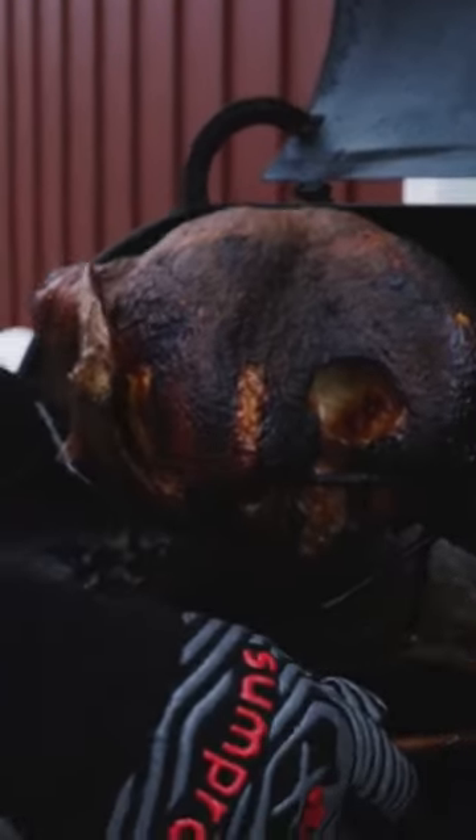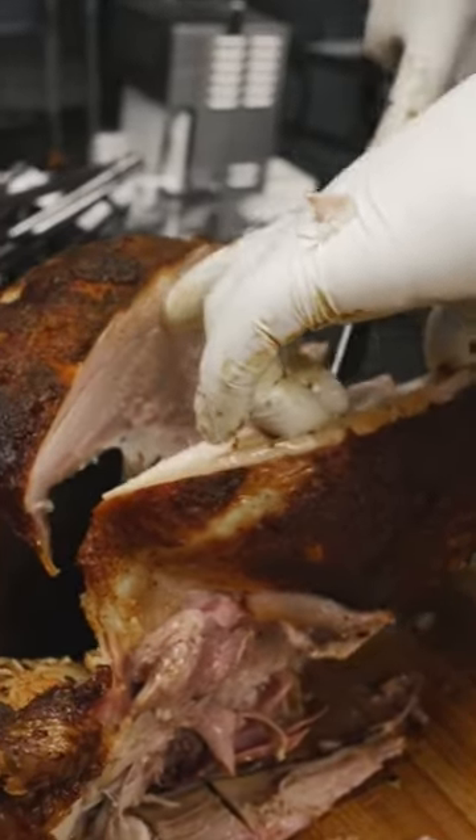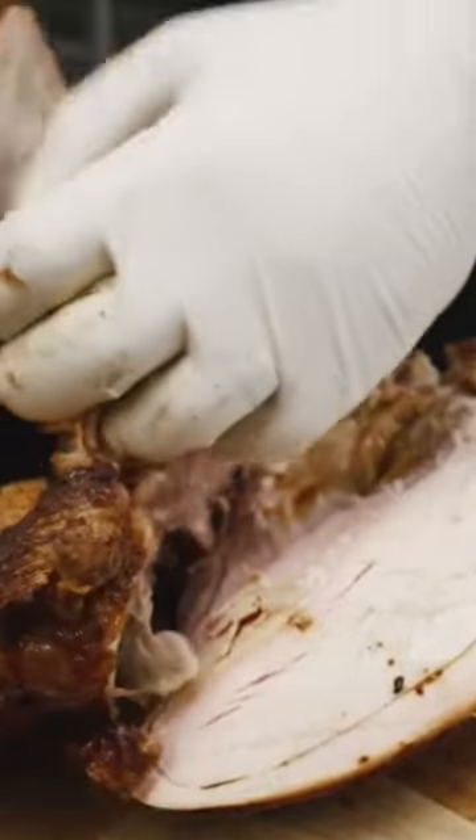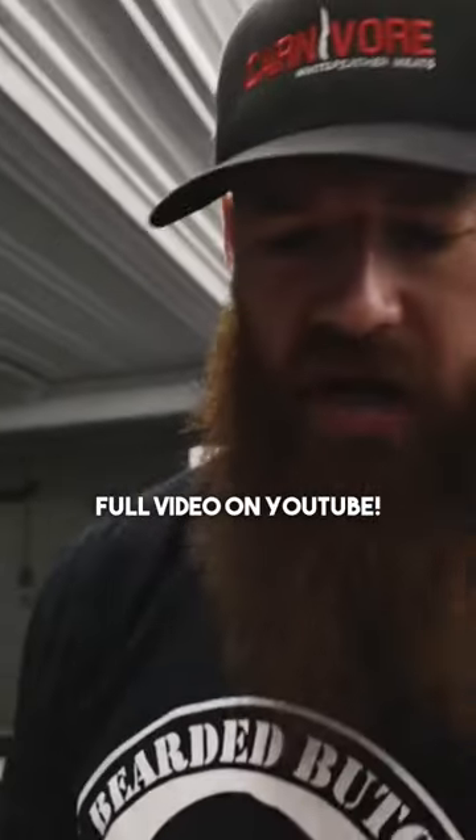We're going to get this carved up and everybody's going to enjoy turkey. Right down along that breastbone — all that juice and butter and injection that I put in there. So savory.